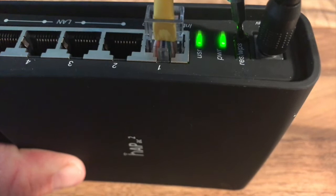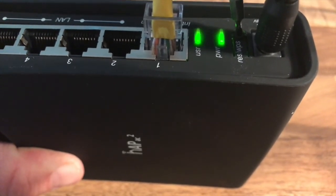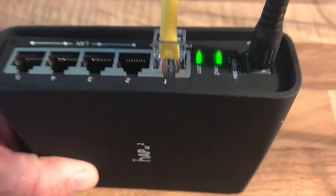As the USR light begins to flash, we wait for the light to return to solid, and at that point we immediately remove the screwdriver.